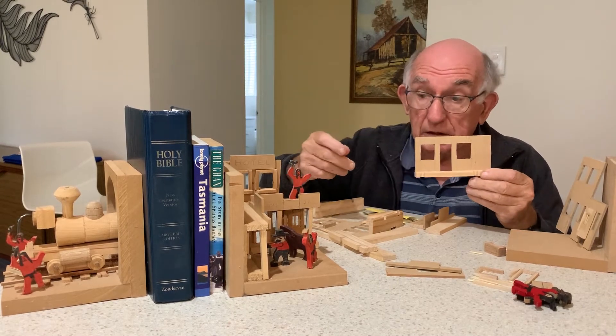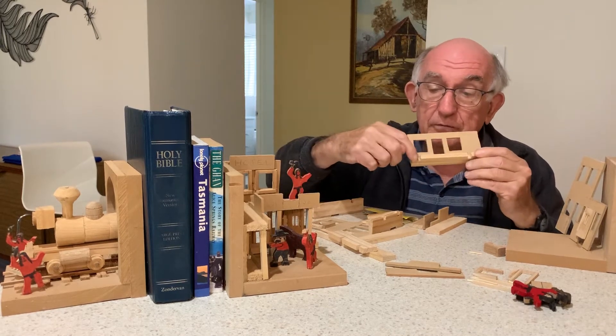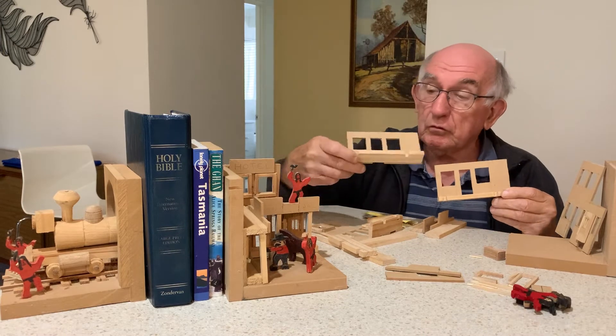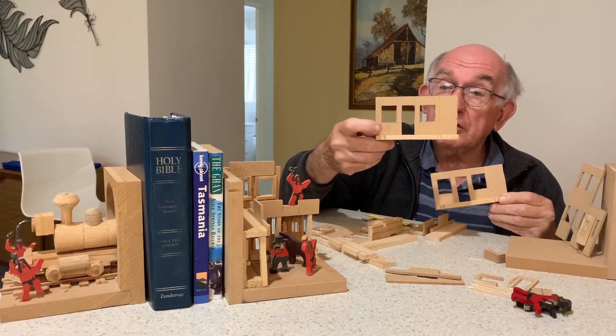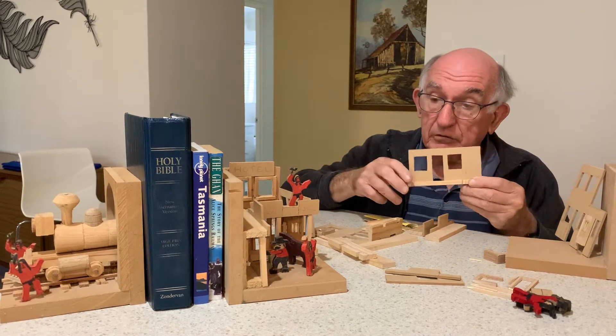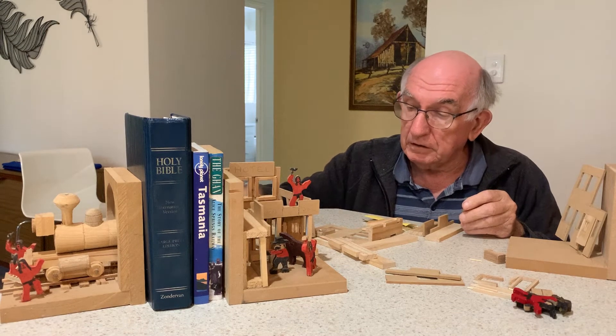I glued one together earlier. The grooves are going to be on the outside and it should look like that. So that's the first thing. Maybe if you've done that you could put that in a place where it's not going to be knocked.